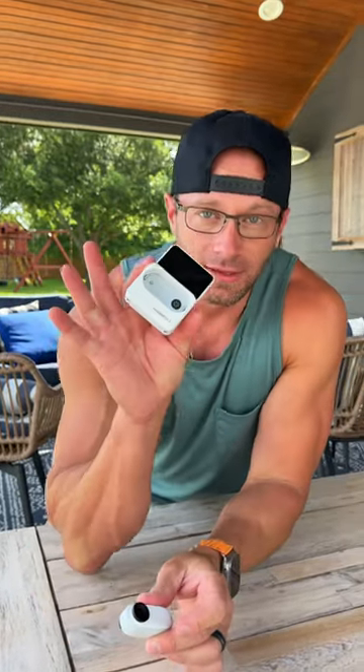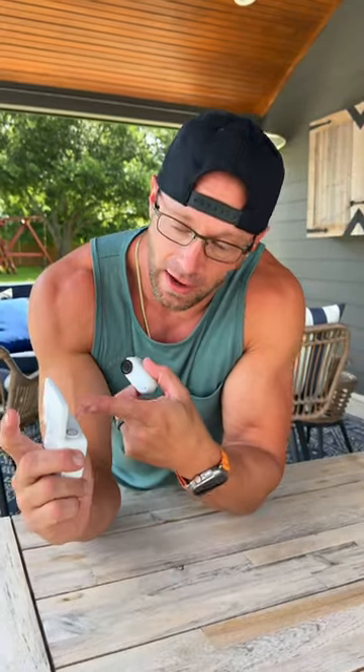The cool thing about this camera is it's got the flip-out screen. Whenever the girls are wearing this camera and walking around, you can still use this as a live viewfinder, so Danielle and I can stand off to the side and watch what's going on in the camera — watch what the girls are filming — and we can start and stop it. Super cool feature and it's a game changer for our family.